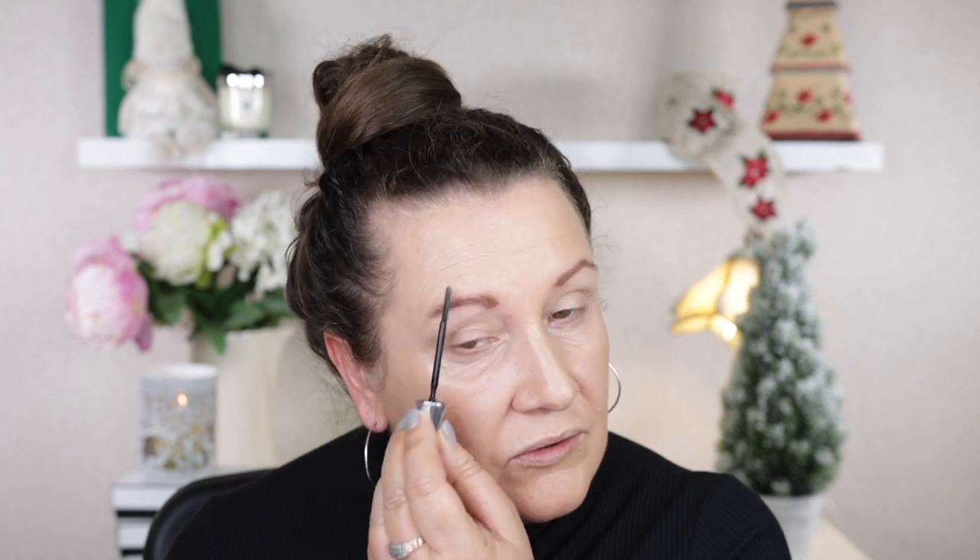There are two different brow gels I use: the Benefit 24 Hour Brow Setter, which I really like, and the Anastasia Beverly Hills one. I have a backup of each one. I think they do quite a good job at keeping my brows in place.